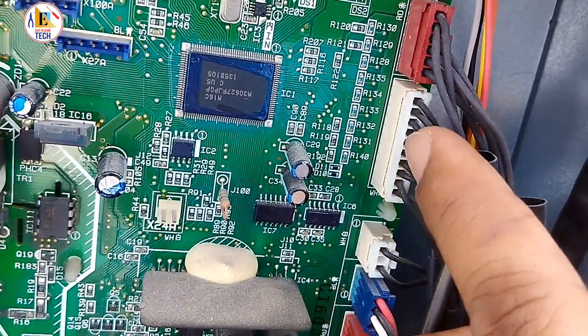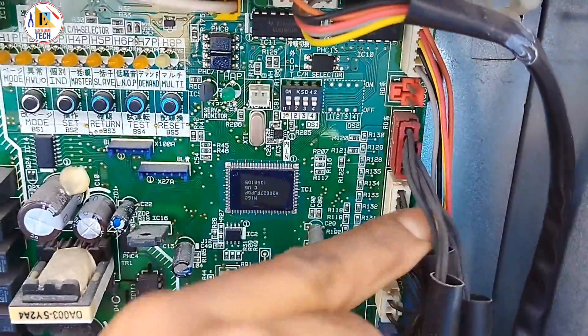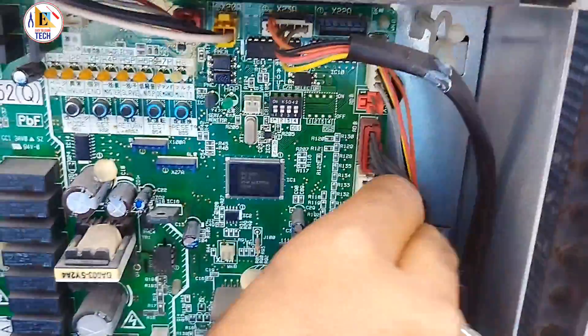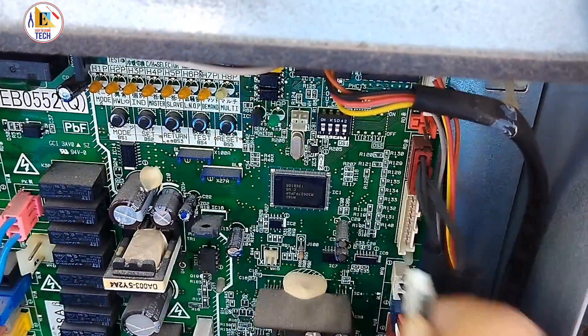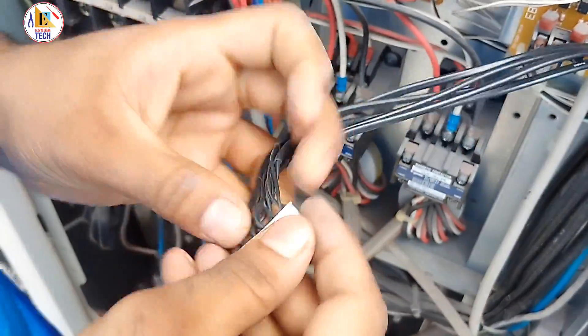This is our connector for all the sensors. There are 5 sensors in our VRV3 16HP outdoor unit, and you can see there are 5 sensors connected in one connector.